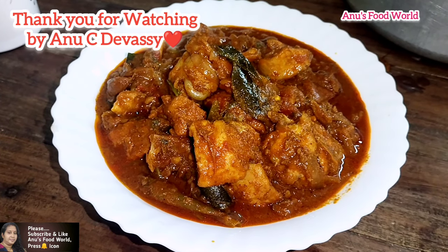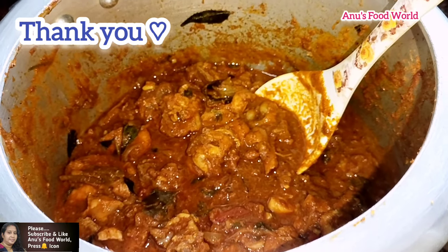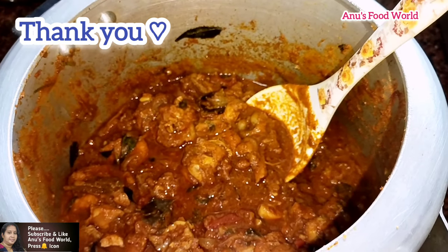The video is ready. Please subscribe and like this video. Thank you.